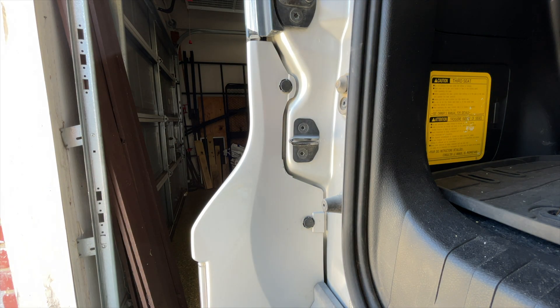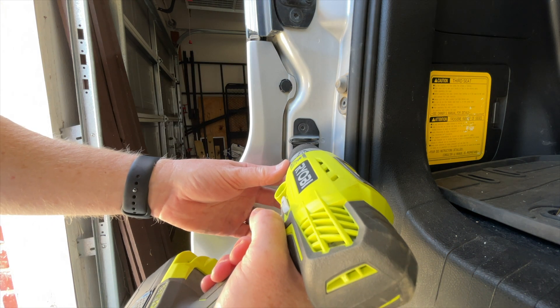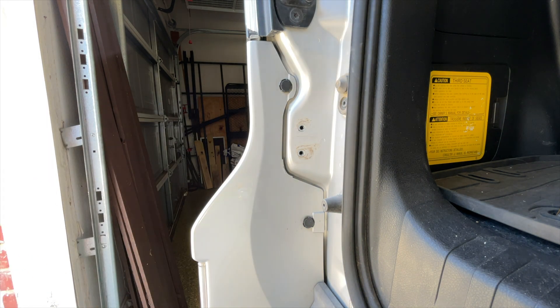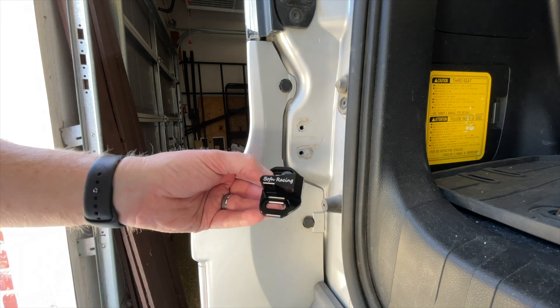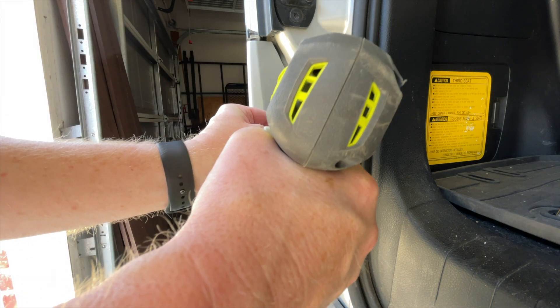What we're going to do is take our T30 star bit, take the existing screws out, and reuse that hardware on the new bracket. It's a very easy installation — fits right into the existing holes.